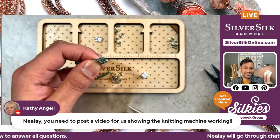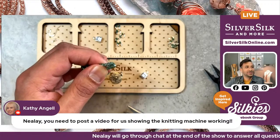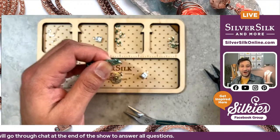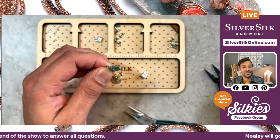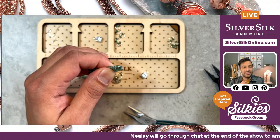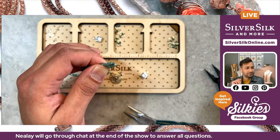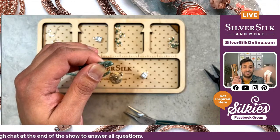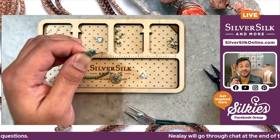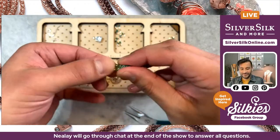A viewer asks about seeing a video of the knitting machine working. I can definitely do a close-up, though it's mostly proprietary. But there are some pictures on silversilkonline.com — if you go to the SilverSilk Education page, you'll see a series of links that talk about knitted wire. Within that page you can see the different cylinders used for each knitted wire and how they're made, so there are great informational resources right on the website.